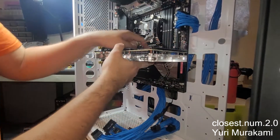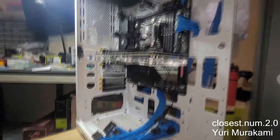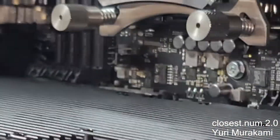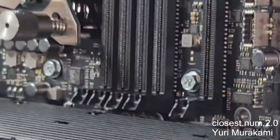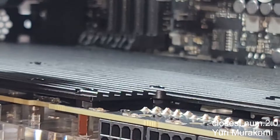And there we go. It now fits. On this side it didn't really matter because the GPU is sagging anyway, but it now fits. Same down there.